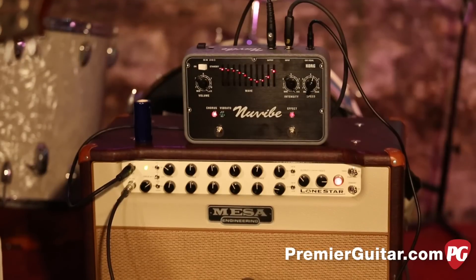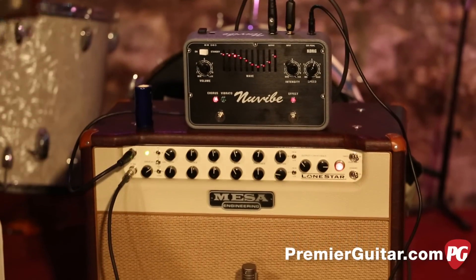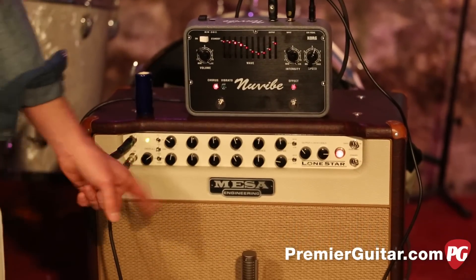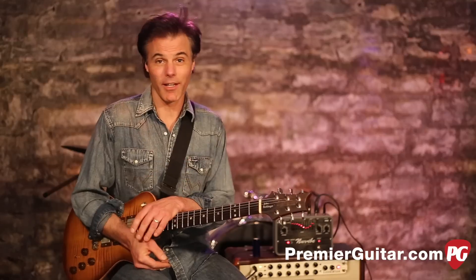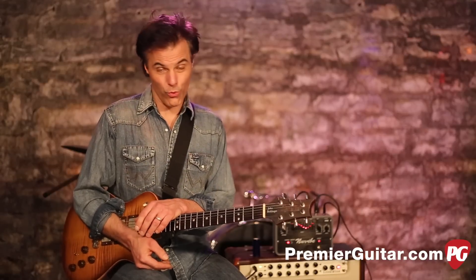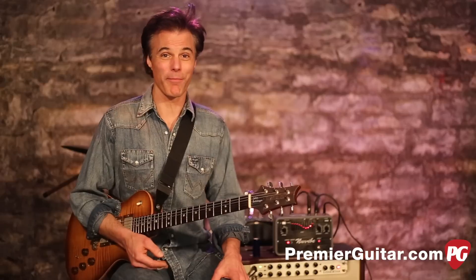I'm using both the clean and dirty channels, both basically flat, although in the dirty channel I rolled down the bass a little bit. We're micing it with a Royer R121, running into an FG Quartet and into Pro Tools. But essentially I'm just plugging straight into the pedal and going.